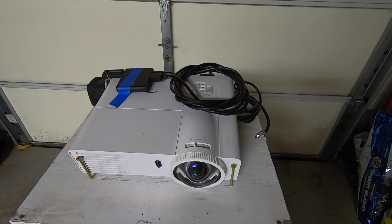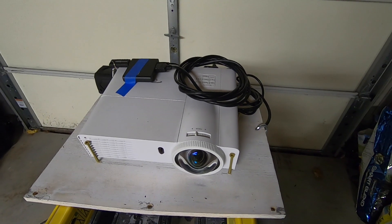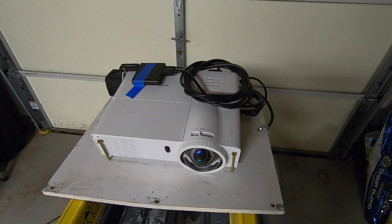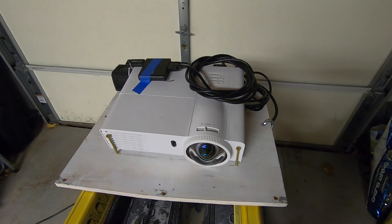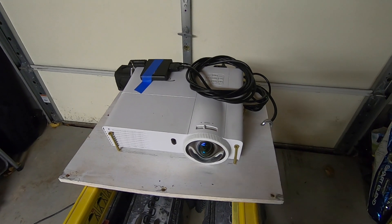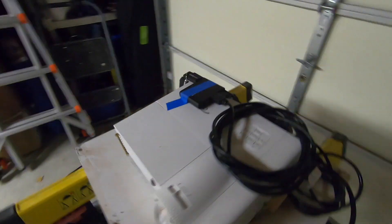The whole unit is designed to be moved in and out every day so you don't have to worry about theft overnight or bad weather. If a really good storm is coming I just pull it inside, because nobody's going to be out there watching it anyway.